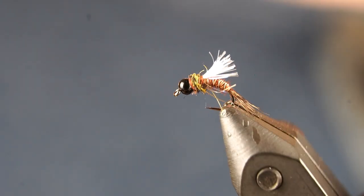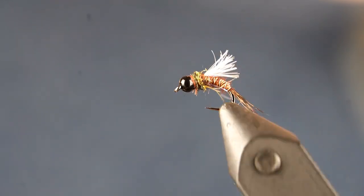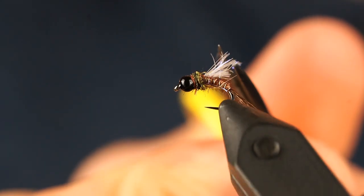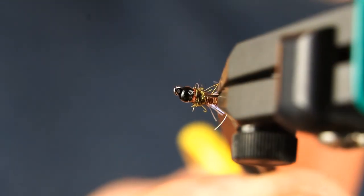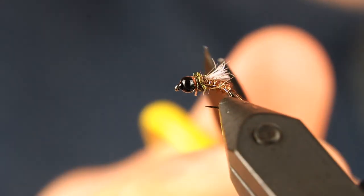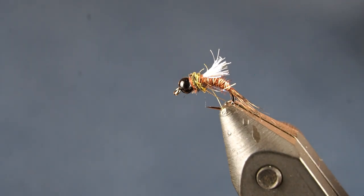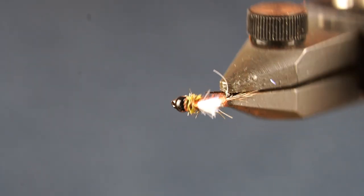And there you have it — that is the Shop Vac. I might trim that wing a hair to make those ends a little uneven, giving it a slightly tapered look. That's the Shop Vac — just another pheasant tail variation, and if you're like me you love fishing pheasant tails. Pheasant tails are just super versatile and they look like just about anything.